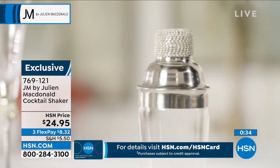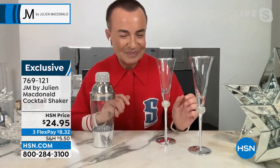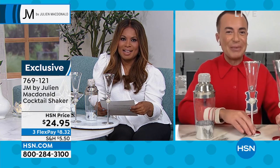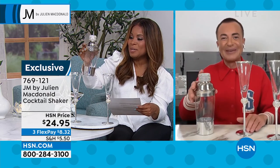Over in the UK, we've got the Queen's Jubilee coming up and there'll be a lot of cocktail shaking going on. What's the drink of choice? Oh, I think I like a dirty martini. I like an apple martini. I like anything, me — don't tell anybody though!